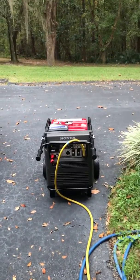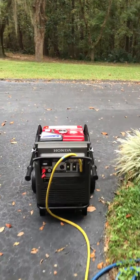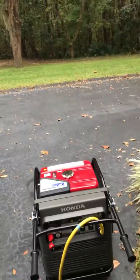This gets us through all the storms. I'm in love with my little Honda 7000 — it's a fabulous generator. I would recommend it to anybody — really nice unit.